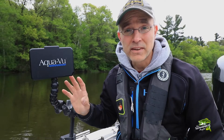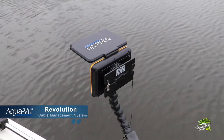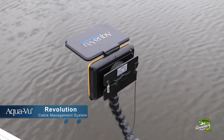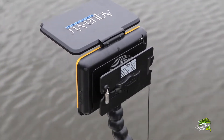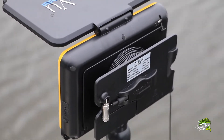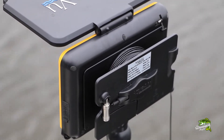AquaView has an innovative solution to this problem and it's called the Revolution Cable Management System. This unique cable reel attaches to the back of an AquaView micro camera system and allows the user to rapidly deploy and retrieve camera cable while eliminating the tangles, the mess, and the labor.